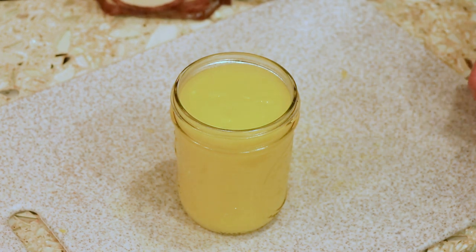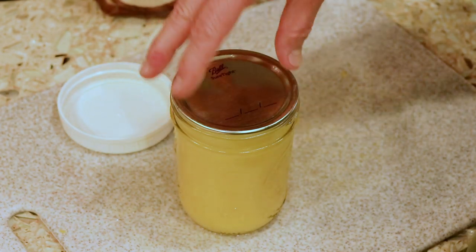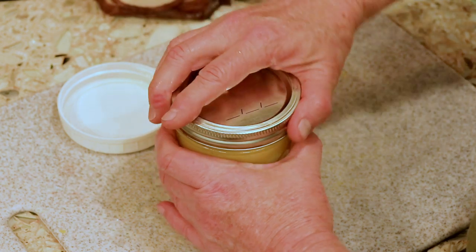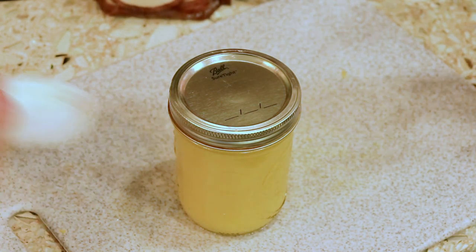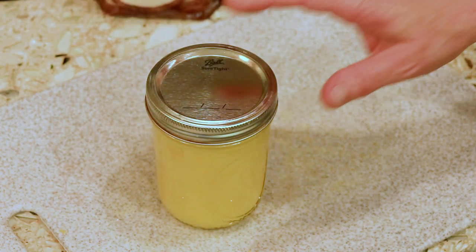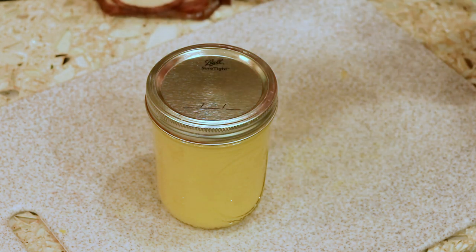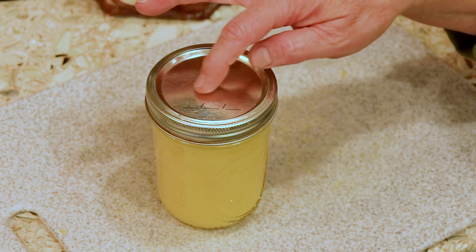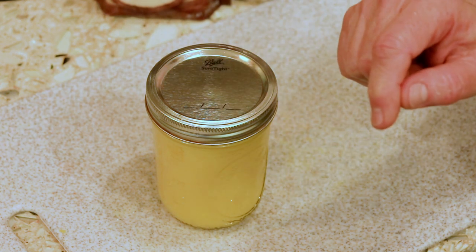Isn't that beautiful? How soon do you put the lid on? Right away. You can reuse lids if they're not creased — just look at them. All done. And then if you wanted to can it to put it on the shelf, you would water-bath it — submerge under boiling water at a full rolling boil for 10 minutes, then take it out and set it, and you're done.